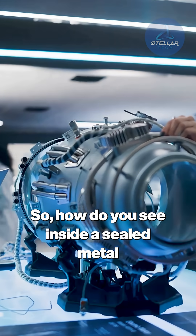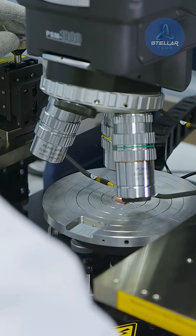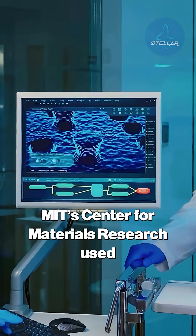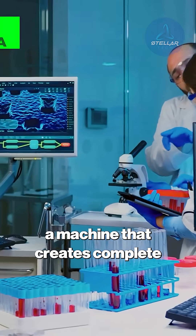How do you see inside a sealed metal object without destroying it? You use one of the most powerful X-ray microscopes on the planet. MIT's Center for Materials Research used their Zeiss Xradia 620 Versa, a machine that creates complete three-dimensional reconstructions of internal structures at the nanometer scale.